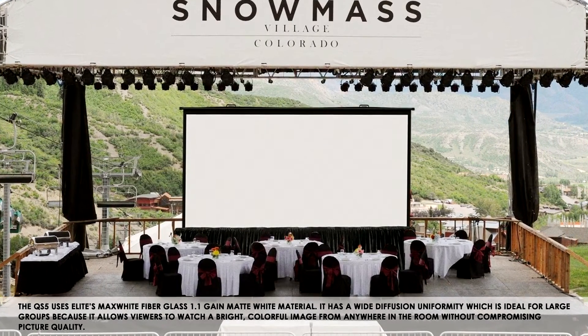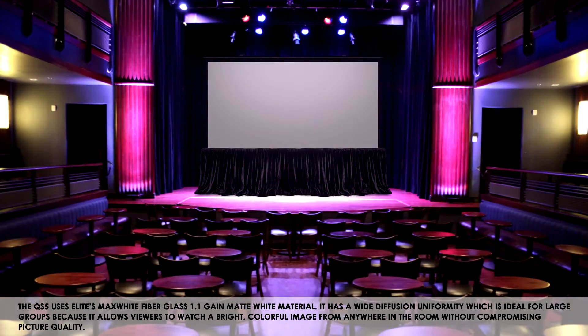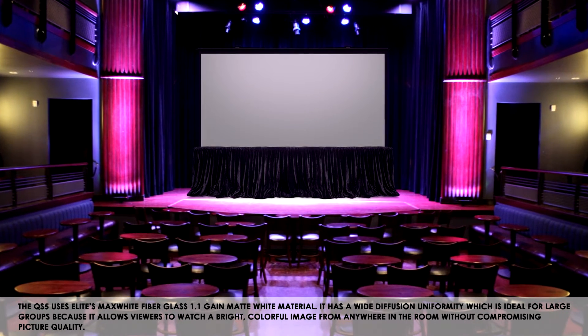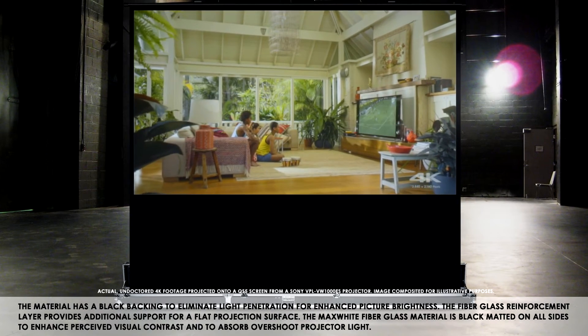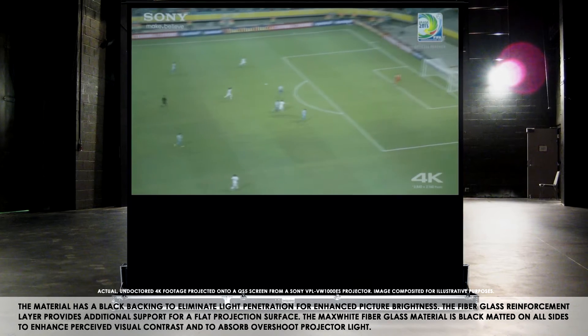The QS-5 uses Elite's max white fiberglass 1.1 gain matte white material. It has a wide diffusion uniformity which is ideal for large groups, because it allows viewers to watch a bright and colorful image from anywhere in the room without compromising picture quality. The material has a black backing to eliminate light penetration for enhanced picture brightness.